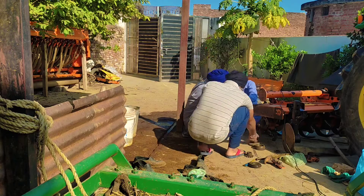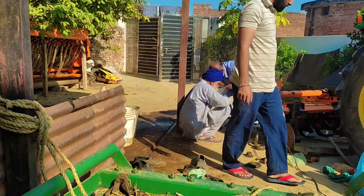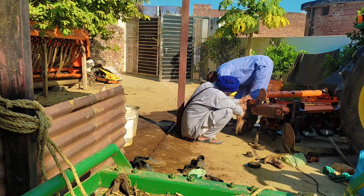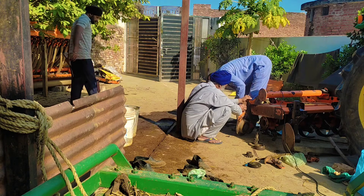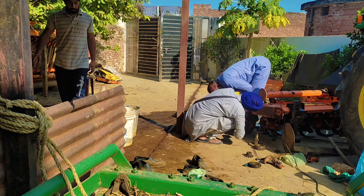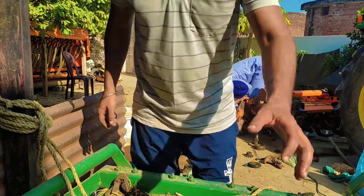So we have to service the whole combine harvester, which was the 19th, earlier in the month of February. Right now you can see that the servicemen are doing their job. Let me show you complete highlights of the whole process.